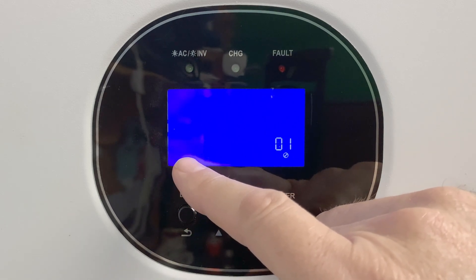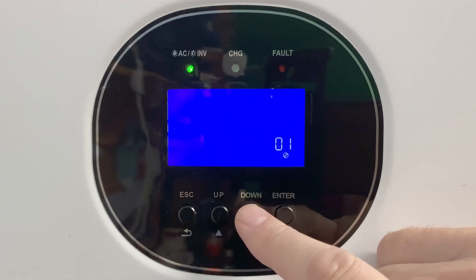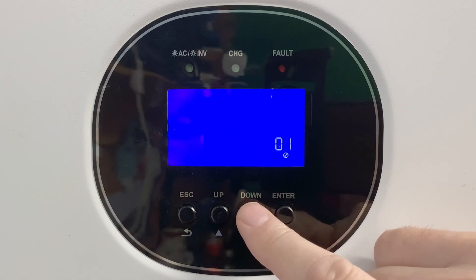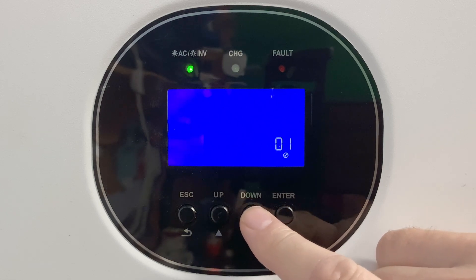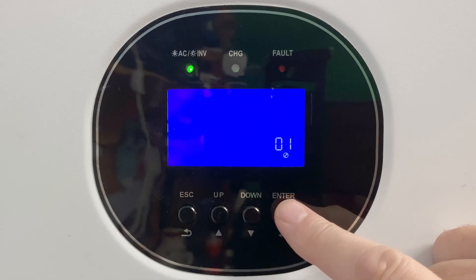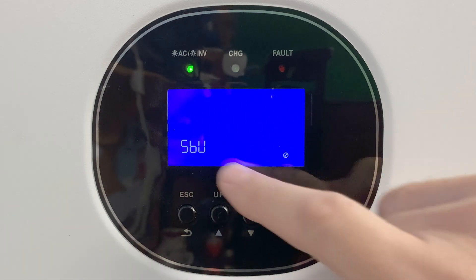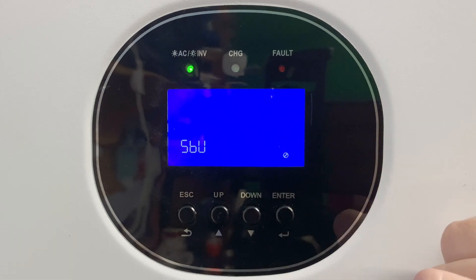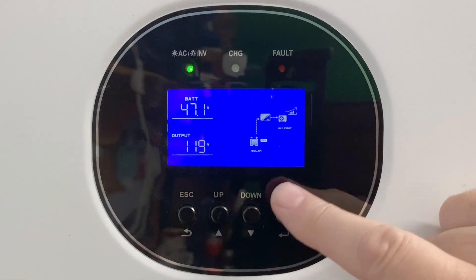Notice that the parameter is blinking, and then you can change the parameters by using your up and down buttons. When you get to the parameter that you want to save, just press the enter button again. Notice that the program number is blinking but the parameter has gone solid, and that means you've saved it. When you're finished, just hit the escape button to go back to the main window.